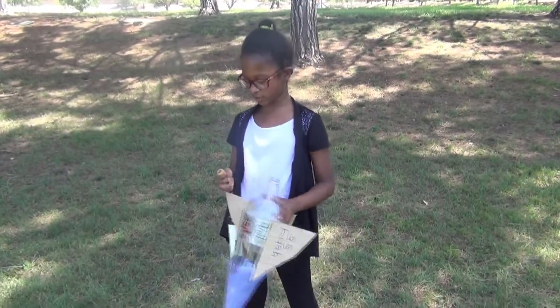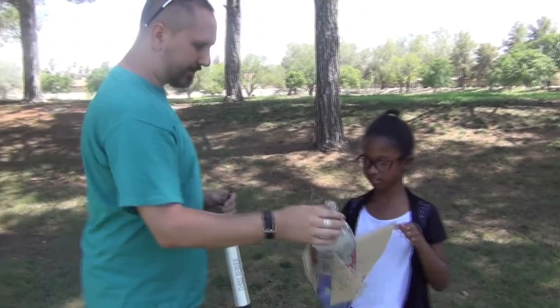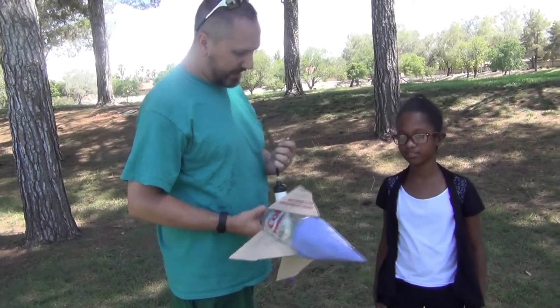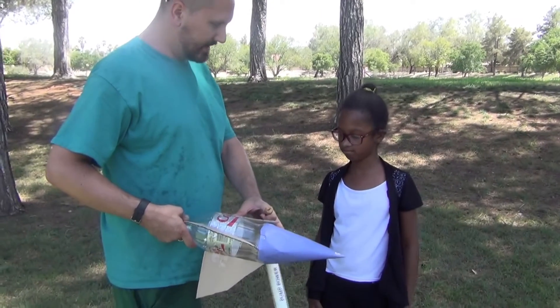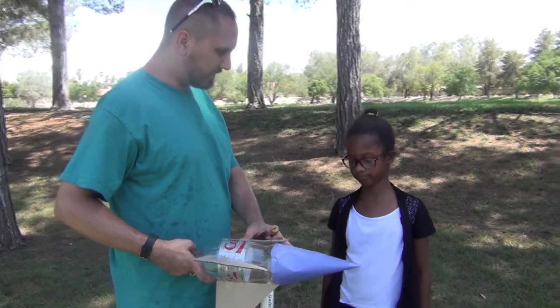Alright Dad, so why did this happen? So what we did is this bottle had about that much water in it, right? Yeah. I pumped a bunch of air into this bit of space — I pumped more air than could fit in that space, so the water and the air had to go somewhere.